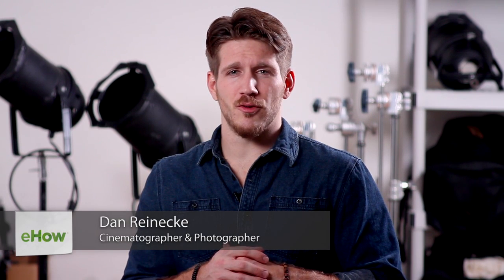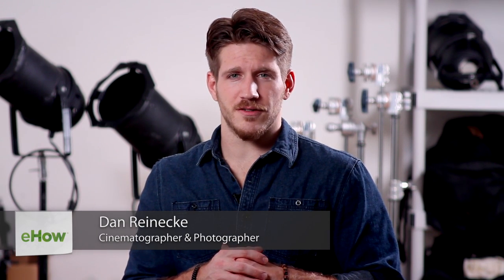Hi, I'm Dan Reneke from Unknown Media and today I'm going to talk to you about how to take long exposures.